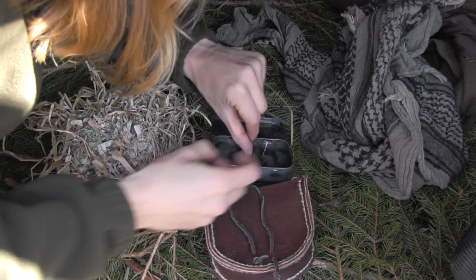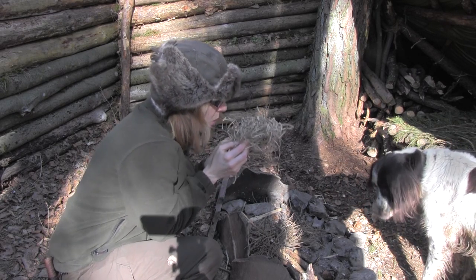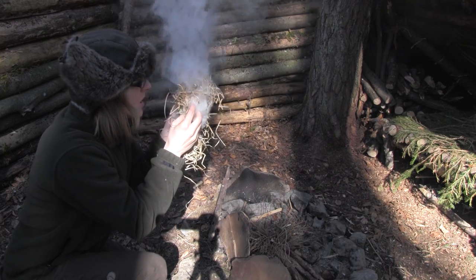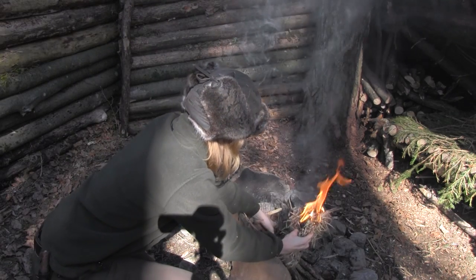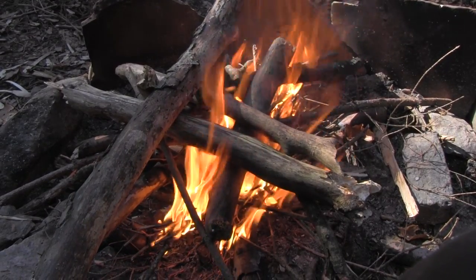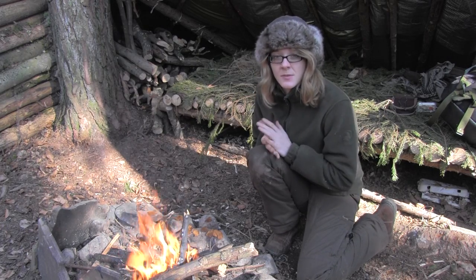I now have two pieces which are glowing and I'm taking them into my tinder bottle. Then I'm taking the fungus that I harvested today and laying it around the fire so that it can dry out, since it's still a little bit moist.